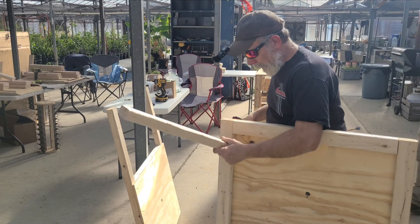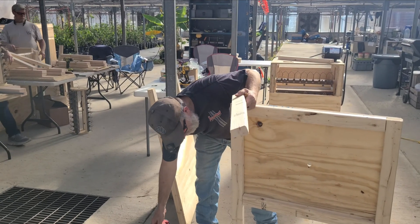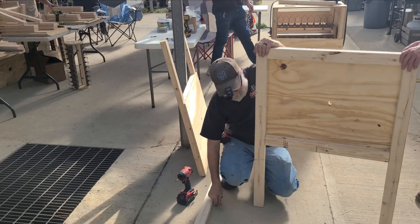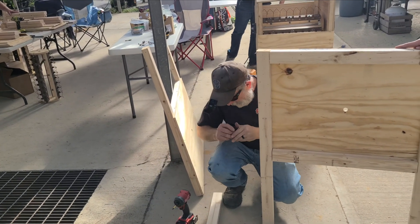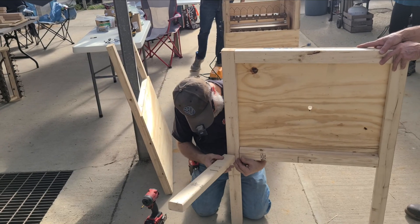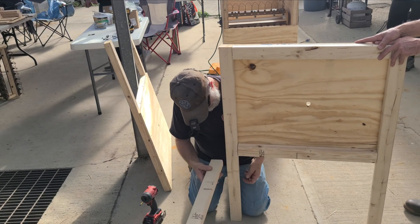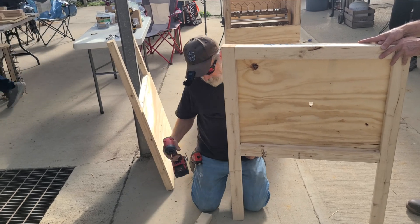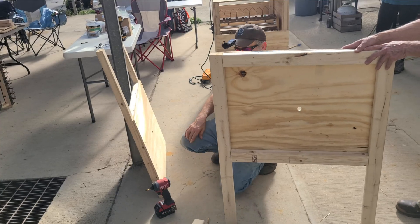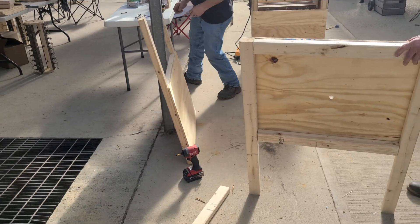Layer two by four, two by four, three — long ways. This is going to be a little tricky to do. Line the top of it up with the top of this beam right here. There might be a screw in the corner that we might have to move — my son did not pay attention when I told him.